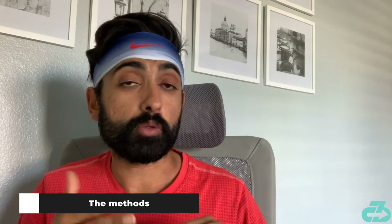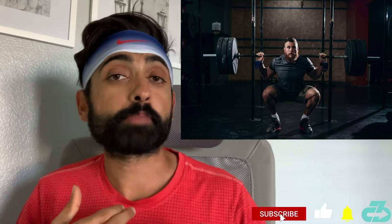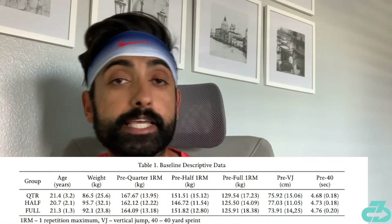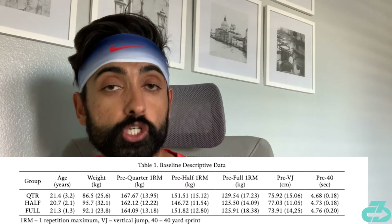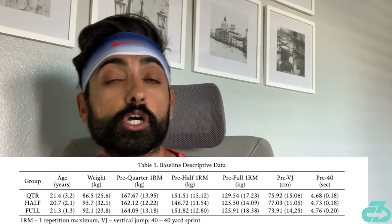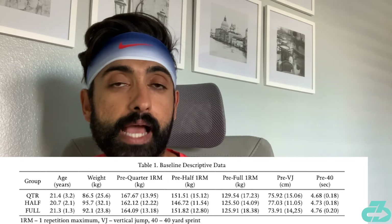They took 28 college athletes and divided them randomly into three groups — quarter, half, and full squat groups — who participated in a 16-week training program, with the only difference being the type of squat. Each was tested pre, mid, and post training in terms of strength tests at each squat depth, and also their 40-yard sprint and vertical jumping tests.